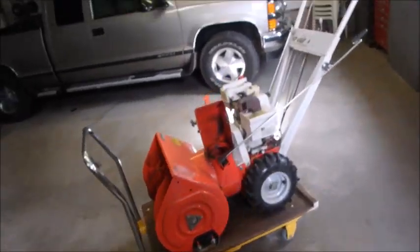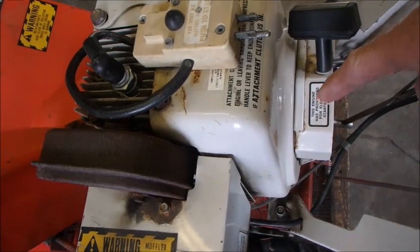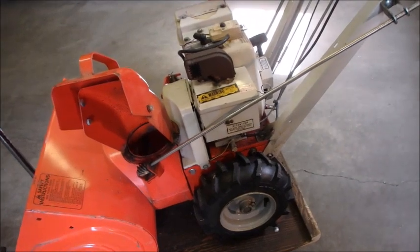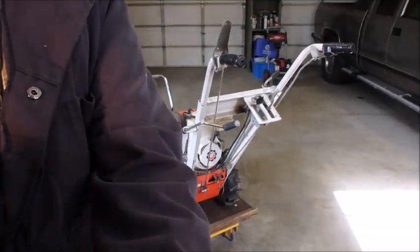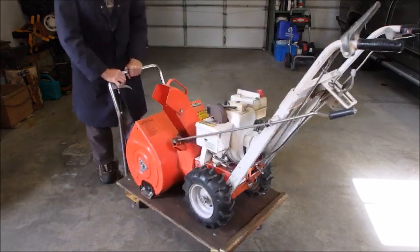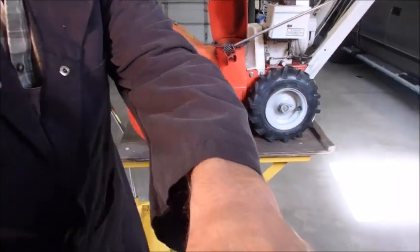I've been starting it with the electric start. I know it's only a 4 horsepower, but it just takes a long time when it's cold to get it started with the rope. So I'm just going to have a quick look at the valves and see if they need to be set or ground a little bit. Let's just put it up on the bench and we'll get at her.